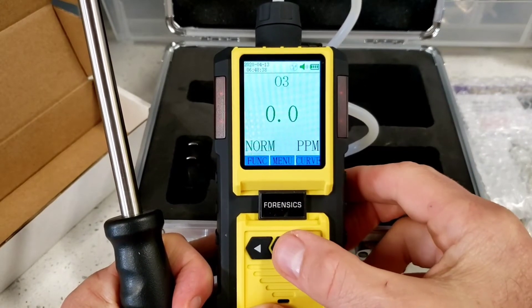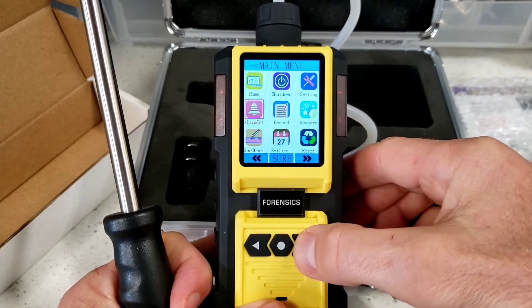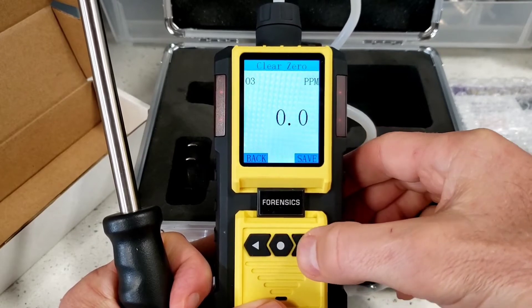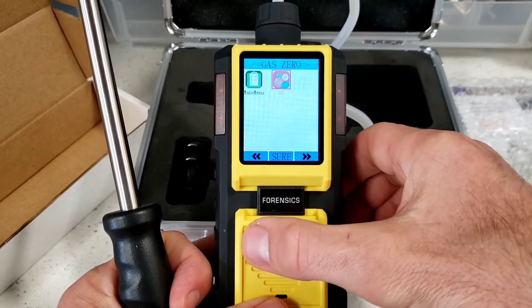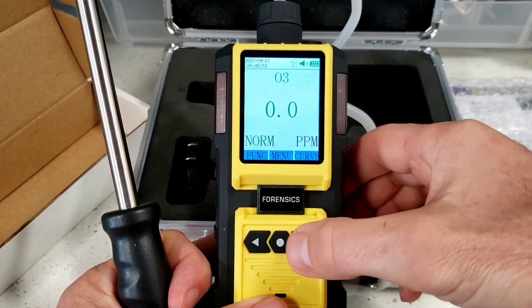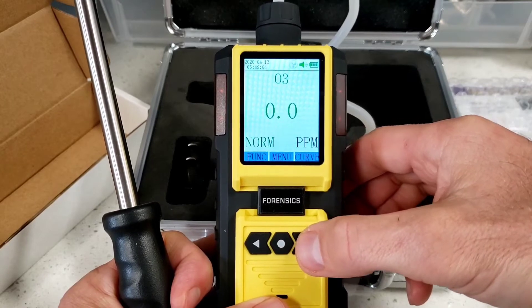A common function people typically need to do is zero-calibrate the detector. Very easy to do — just go into gas zero, select O3, press save, and that gives you a solid baseline. That was less than three seconds. Go back, go back, and you're back into business. I'd recommend doing that every time before a day session or before you take an important measurement.